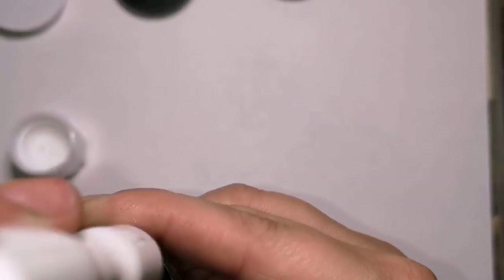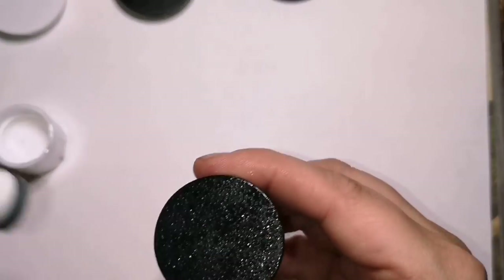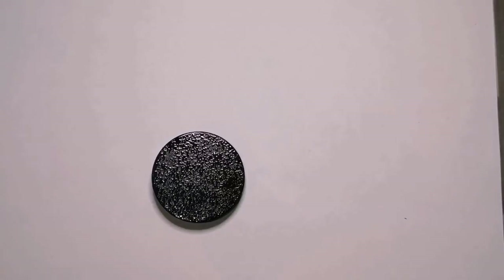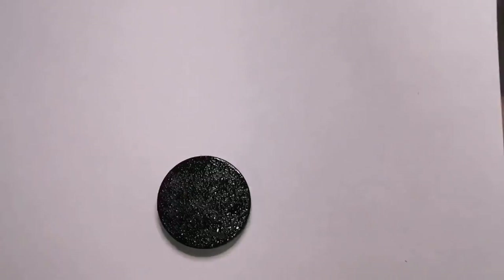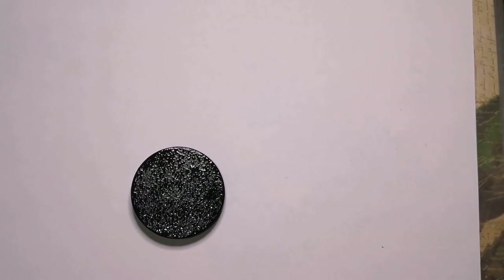I've taped the sides and bottoms of them all before I start doing anything, so that you protect everything that you don't want to paint. You just take simple tape from home and go around the outside of it and just fold it in under the bottom and make sure it sits level.